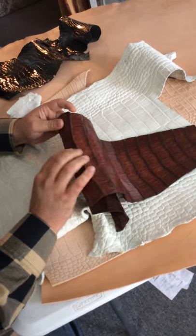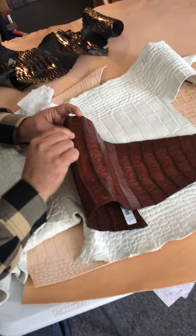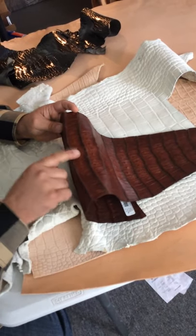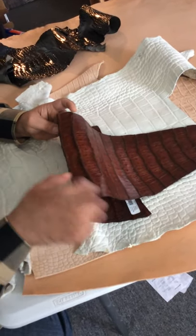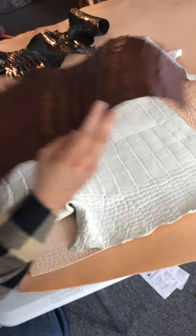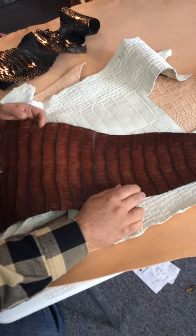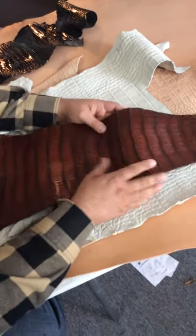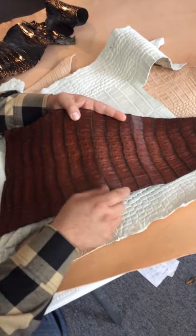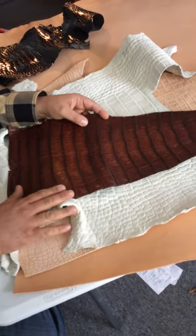So to do a wallet, I have to put a cow leather strip over where the wallet fold is because this stuff will crack. But it does amazing for a belt — my personal belt is made with the caiman alligator. It's a beautiful leather, already shiny. Look at those pebbles in there. It's really, really great stuff.